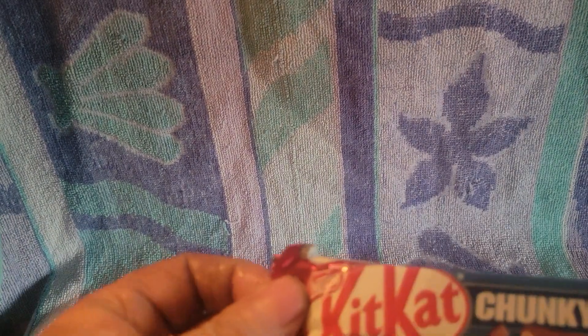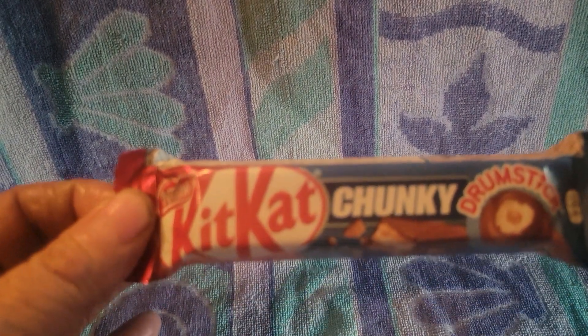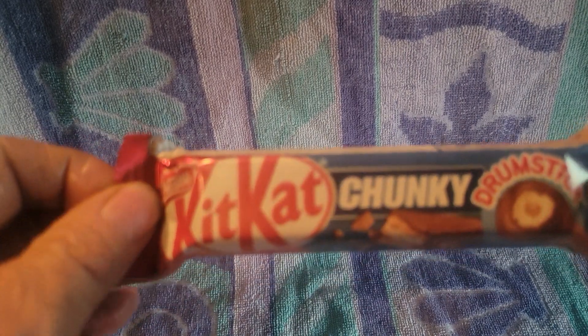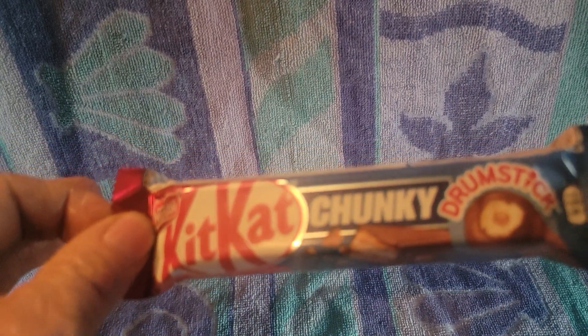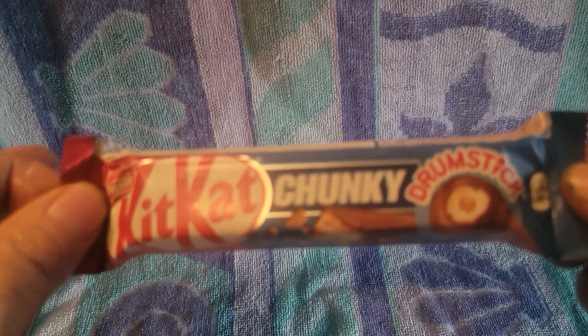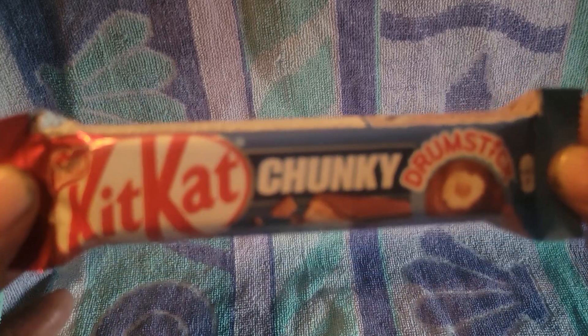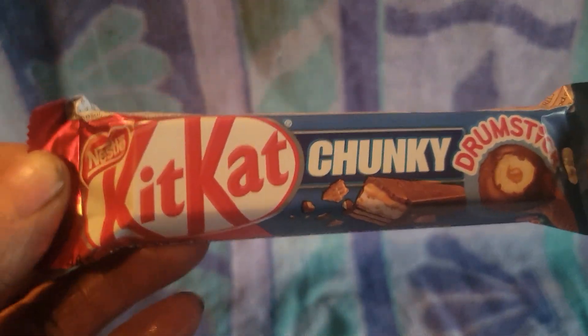Before we get carried away, I traded out the regular Kit Kat Chunky for a Kit Kat Chunky Drumstick - yes, you heard it, the ice cream drumstick flavor. I'm going to be interested to see how that tastes. That's going to be the dessert today.